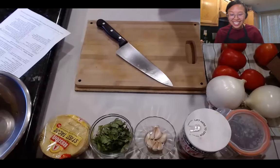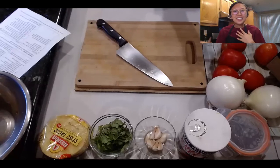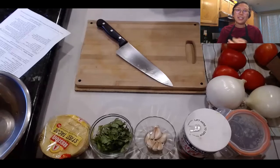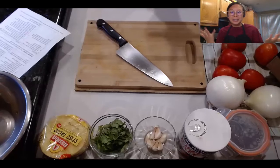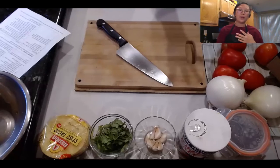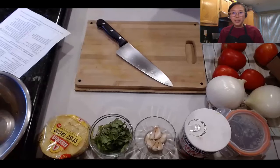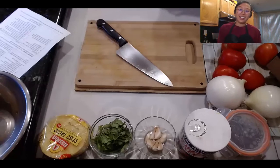Welcome to Bears in the Kitchen. This is a virtual cook-along. My name is Elizabeth. I'm a registered dietitian. I work at UHS, University Health Services, on campus. This series is all about me trying to share simple, affordable, nutritious, tasty recipes with you all so that you can cook at home.